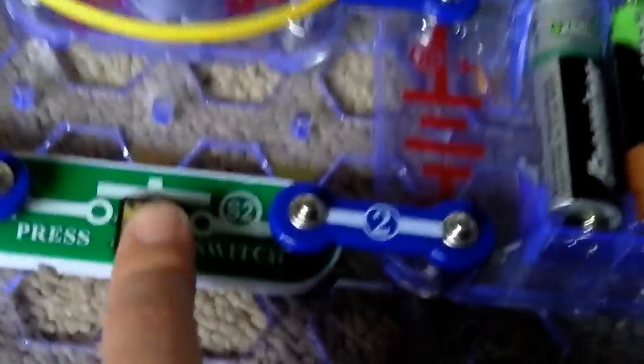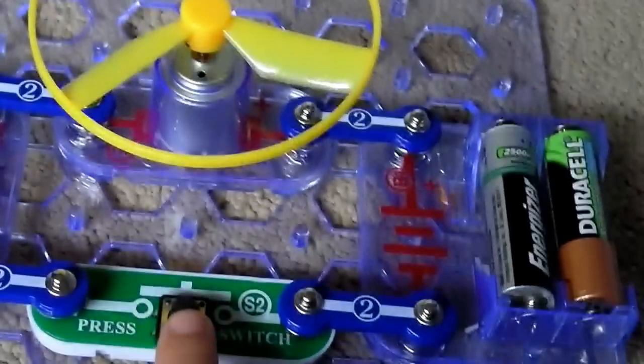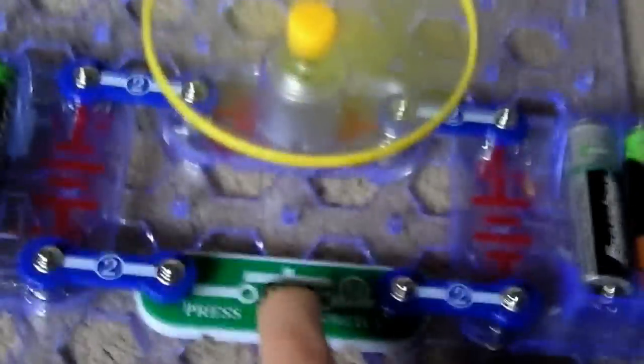Now we've got the batteries in. Press it — that happens! That's really, really cool. That's how — I'm feeling a bit windy!